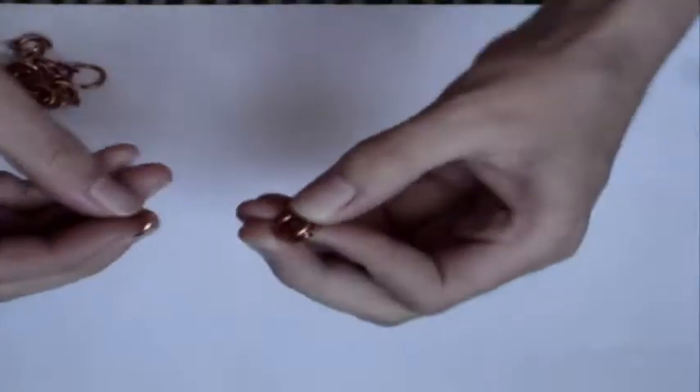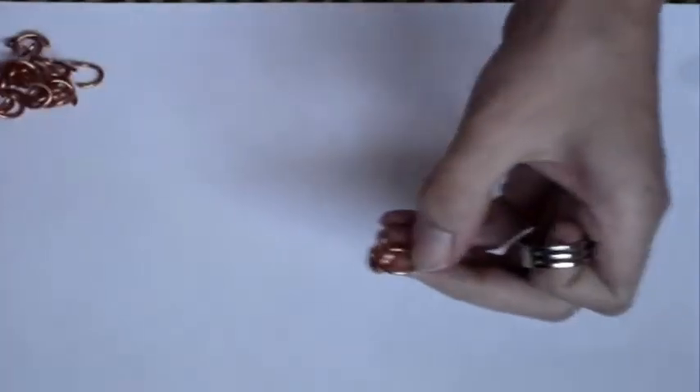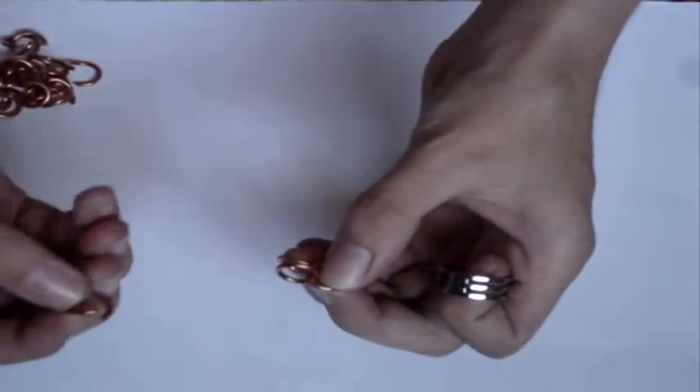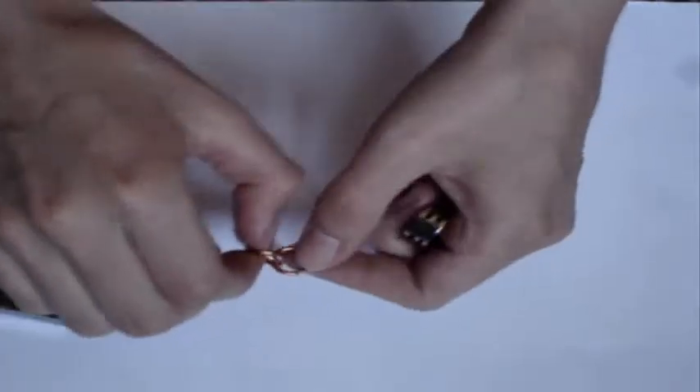Then I take an open ring and slip it through those two rings. So then you've got a one-and-two, or a two-and-one. Then you want to take another ring that's open and slip it through those same two. Once you have a bunch of these — I have like six of them or so set out — then you can get started.